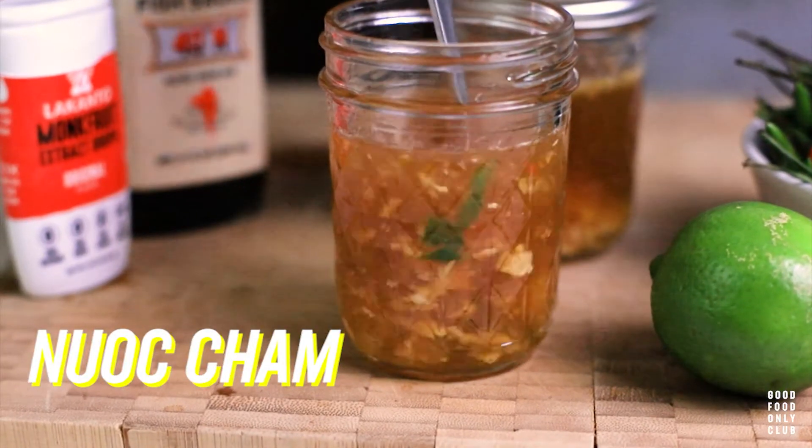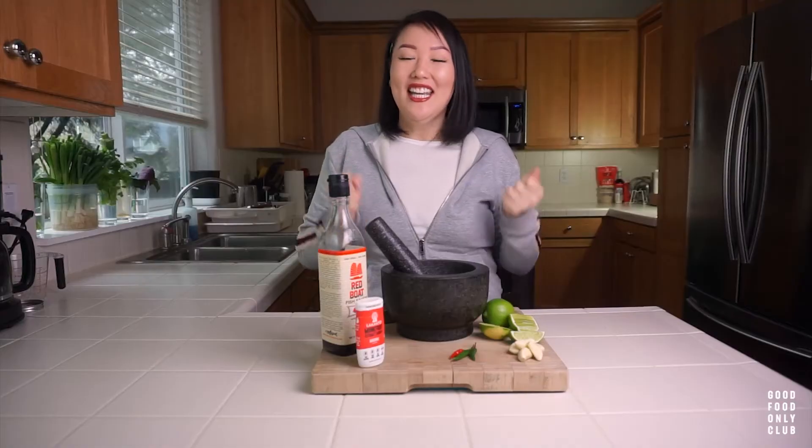Hey guys, I'm Jiha. Welcome to Good Food Family Club. Today we're going to make Nip Chum. It is a Vietnamese dipping sauce. It is so good. It goes on many great things, one of those being chicken wings — really, really good on chicken wings.